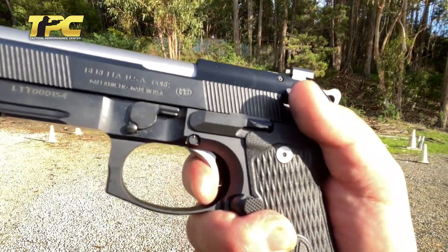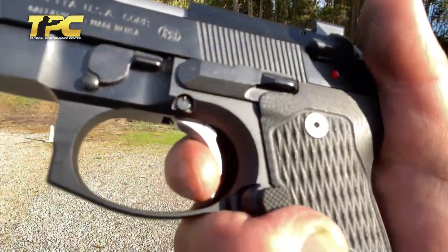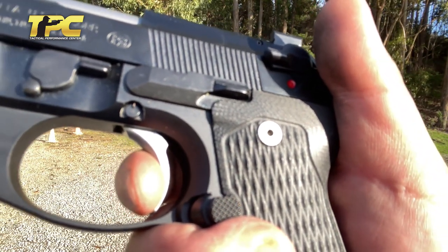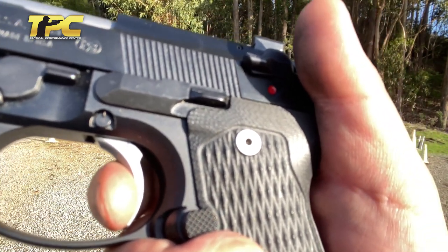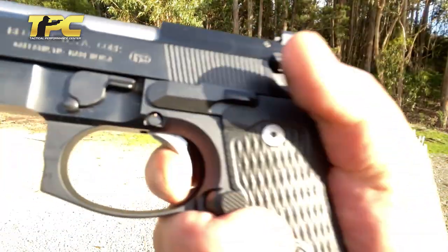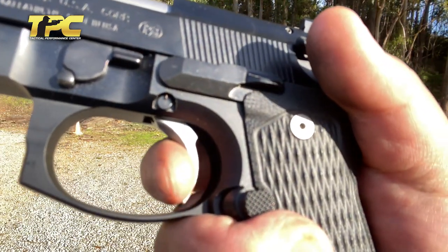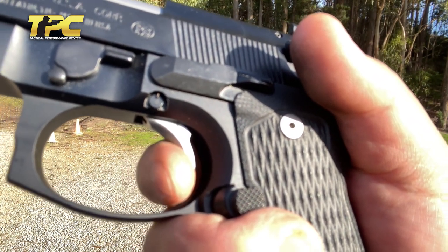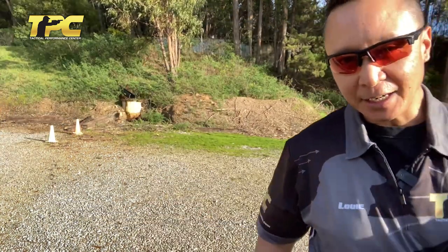Double-action — again, nice and smooth. But here, watch very carefully. There's the reset point — no perceptible take-up to the wall. The shot breaks. One more time. There it is — almost no perceptible take-up. The shot breaks. What that allows is for shorter movement of the trigger finger in that firing cycle in single-action mode.